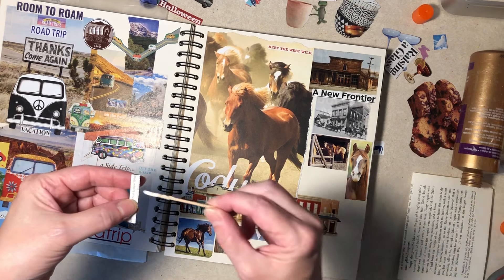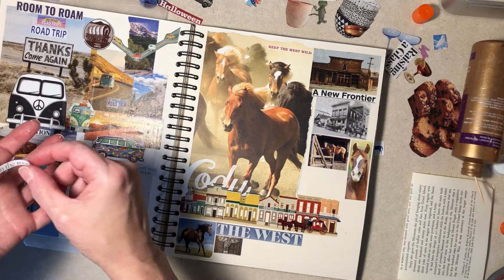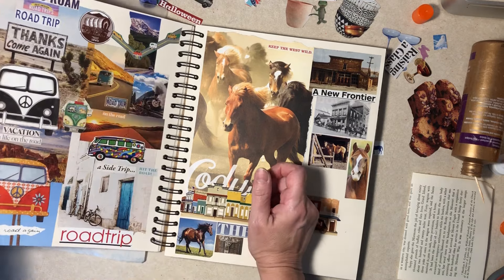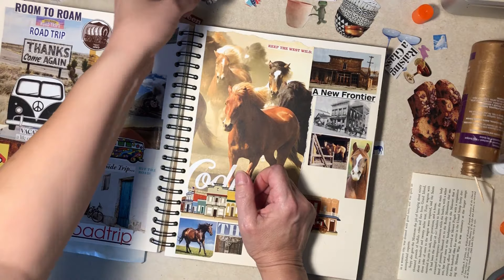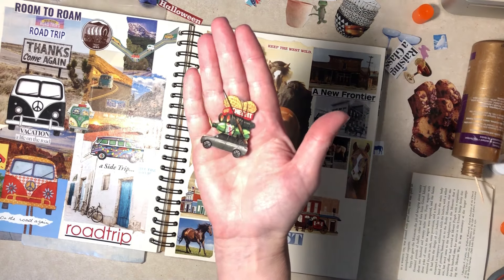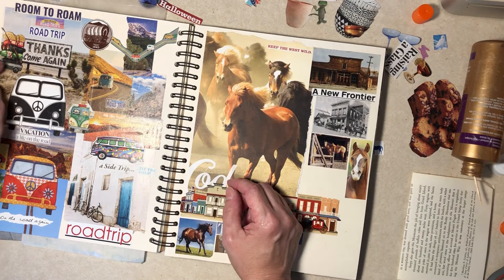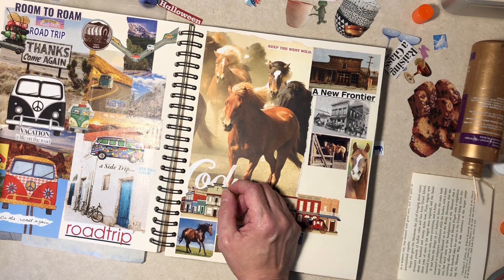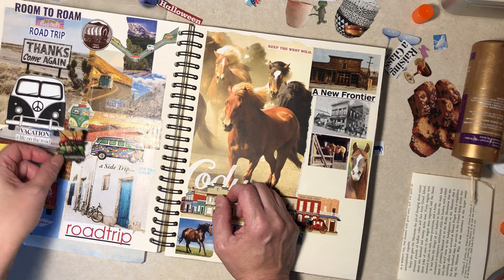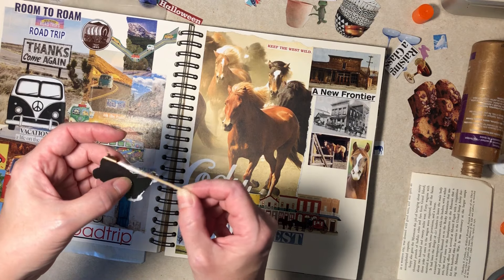Alright, I'm just going to put it under there. Okay, then we have an SUV all loaded up for a vacation — which is not how I would pack for a vacation, but that's okay, it's how somebody else did it. Yeah, that's a little confusing in there. Way on the left — now these pages are finally getting full.